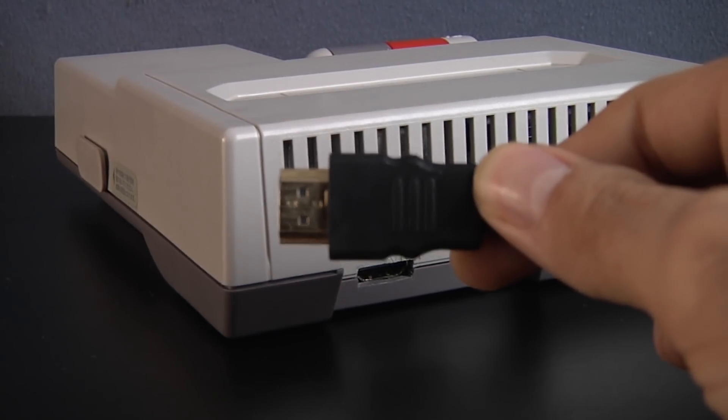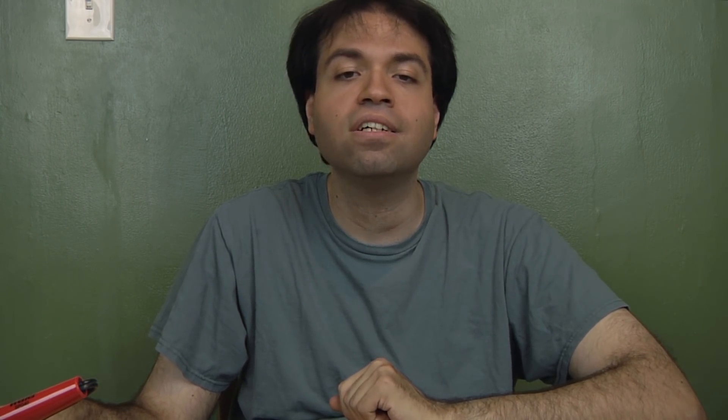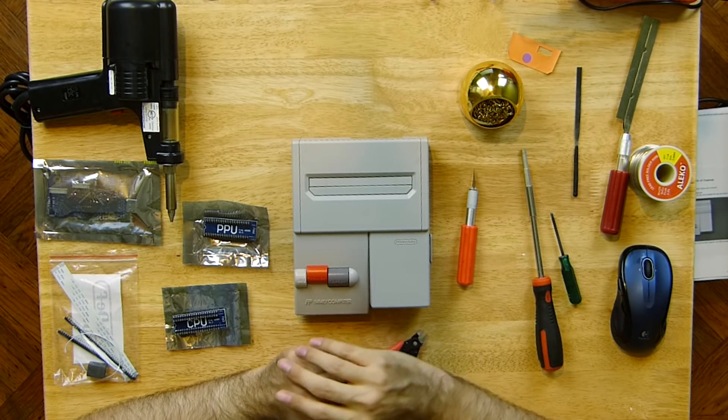For early versions of the mod board, you might need to cut one end of the HDMI cord's plastic protection because the HDMI port is 1mm slightly in and the cable may not get a proper connection. This was only for the first 200 sold — later releases will be correcting this. To start, unplug the console then put the power switch in the on position. This makes the capacitors discharge and keeps the console safe.